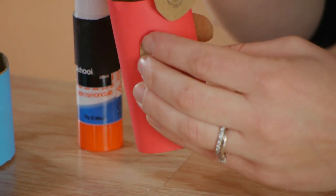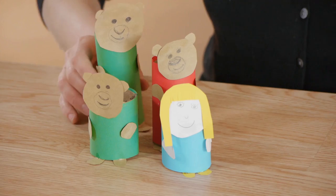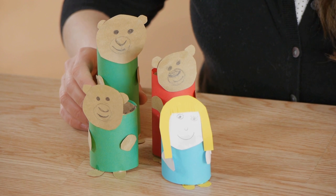And lastly we're going to glue on hands and feet. We're going to do this until each doll is completed. Art projects like this connect children to the story, engaging them in literacy and creativity. Thanks so much for watching.